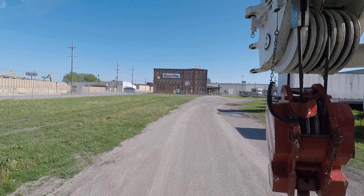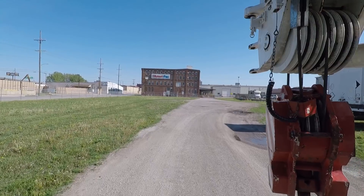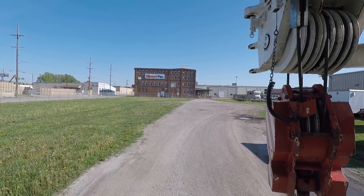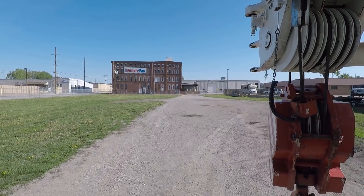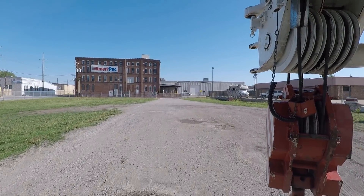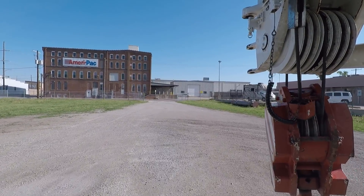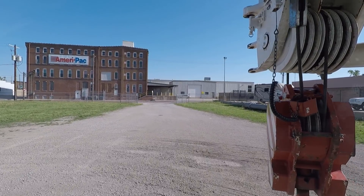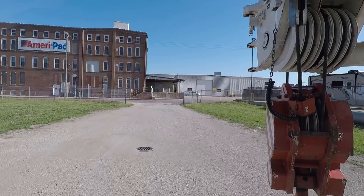All right, I'm back. I had a phone call from a telemarketer — that's so irritating. I don't know why they do that on cell phones. I guess it's because people don't tend to have home phones as much anymore. Nothing worse than a telemarketer on your cell phone while you're trying to make a YouTube video and drive a crane down the road. Anyway, where was I? Oh — we had the dolly off.